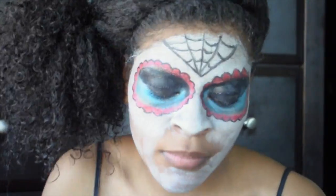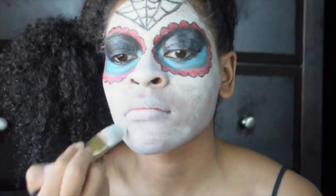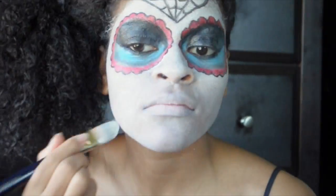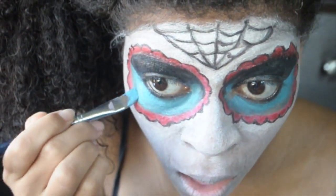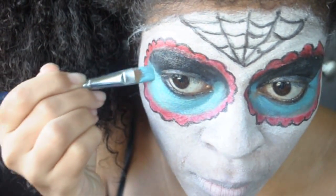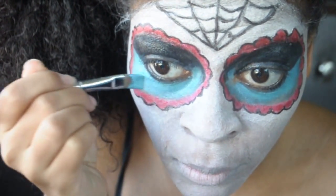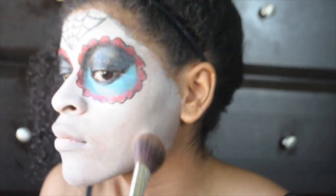Now paint the rest of your face to include your lips. I'm touching up my blue face paint with some blue eyeshadow just to take away some more of the shine. Now I'm just setting my face paint with white powder.